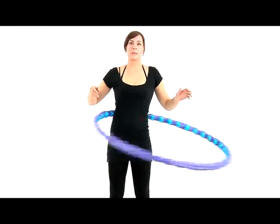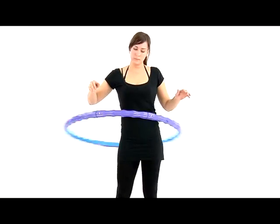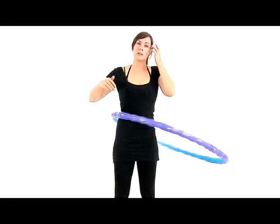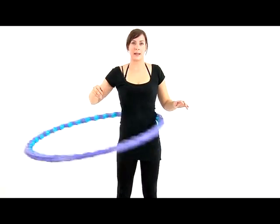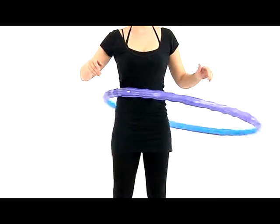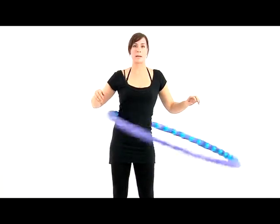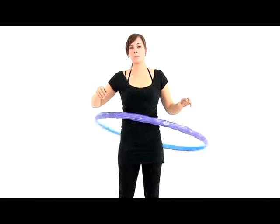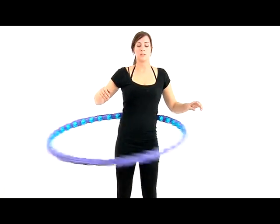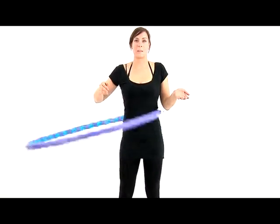There are so many benefits to hooping. It's great for slimming your waist and strengthening your core muscles like your abs, back, glutes, hips, and thighs. It's also great for increasing flexibility and strength in your spine. By increasing your heart rate and blood flow to your brain, it's a great cardio workout. Also, after hooping you'll feel as if you just had a power nap.